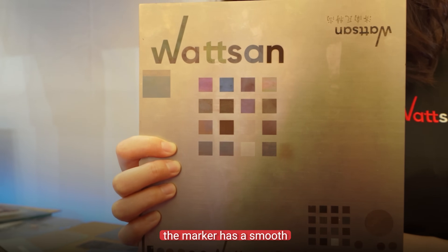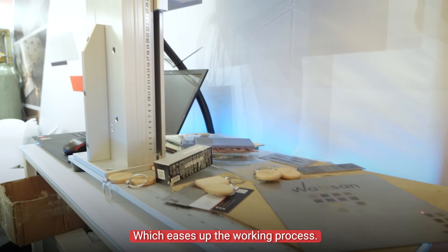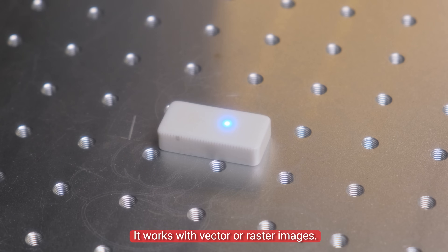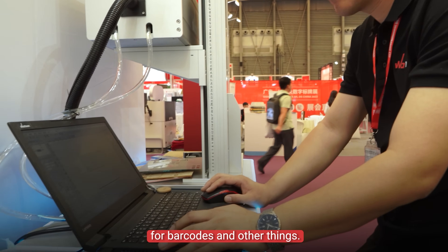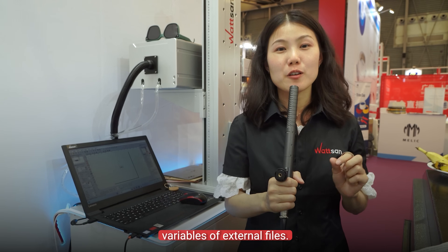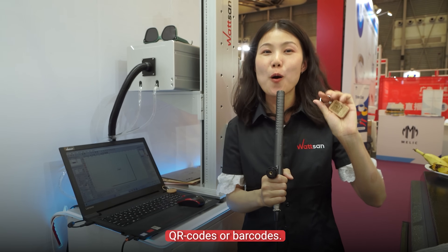The marker has a smooth head adjustment and convenient head control, which eases up the working process. The machine is controlled by the EasyCardalism marking program. It works with vector or raster images. This software has a built-in generator for barcodes and other things, so it can mark serial numbers, dates, and times. It can also mark with variables from external files, and it's not an issue to mark with QR codes or barcodes.